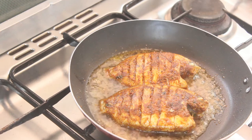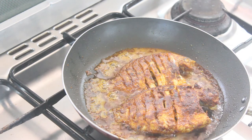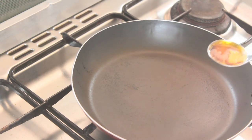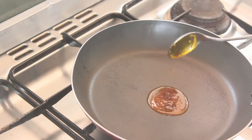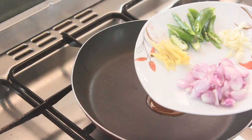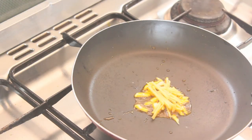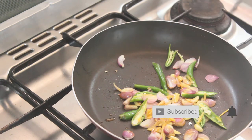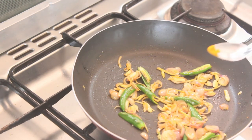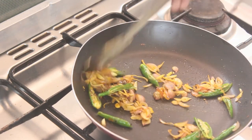I will fry both sides. I will fry the curry. Put the egg in the oil — the oil will be cut out. I am going to make the egg in 4-5 minutes.